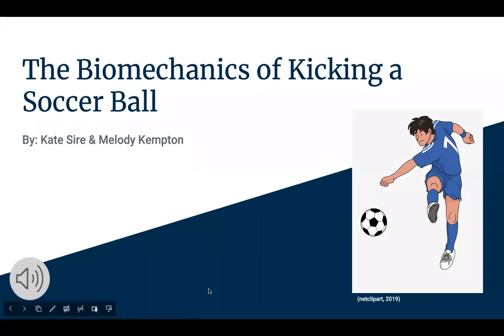Hello everyone, my name is Kate and my partner's name is Mellie. Today we're going to be discussing the biomechanics of kicking a soccer ball. We're mainly going to be focusing on what's occurring at the hip and the knee.